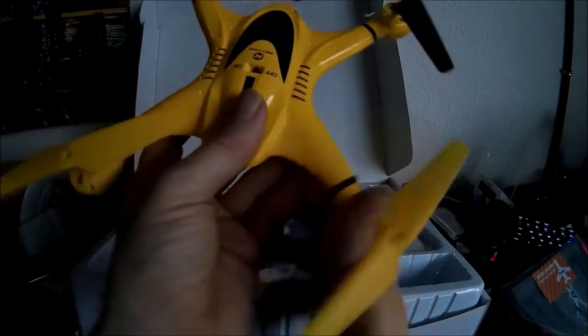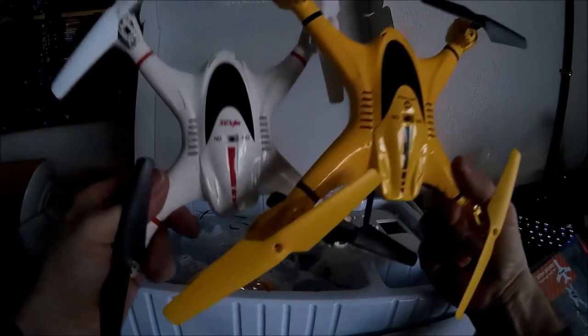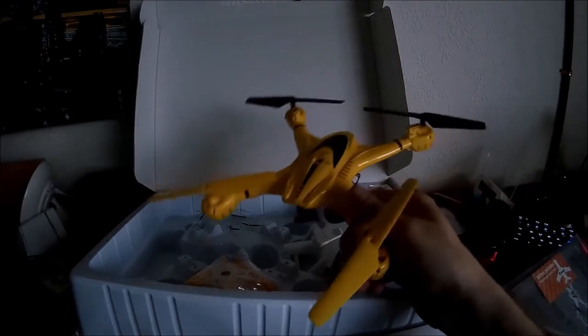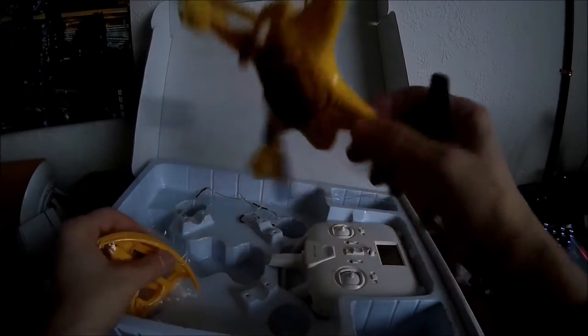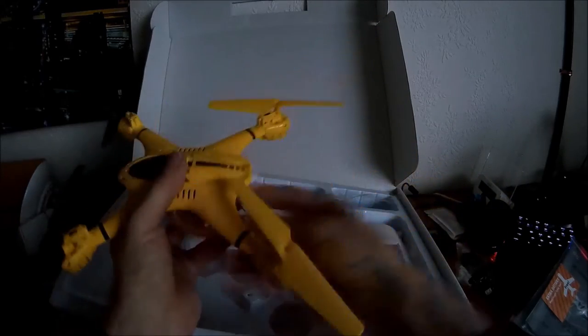This is branded Holy Stone, but you can see that it's pretty much identical — it is identical to the MJX X400 series. This is just a plain X400 which hasn't got the altitude hold, whereas this one has got the altitude hold. So again I'm very curious to see how that functions. Love the colour though — it's the only yellow quadcopter I have. Smart with the yellow props at the back and black props at the front.